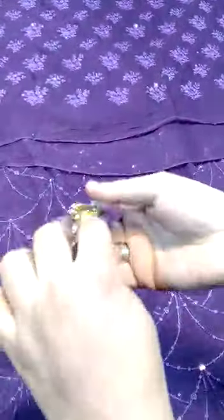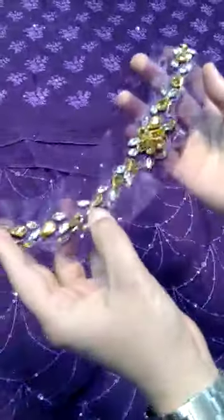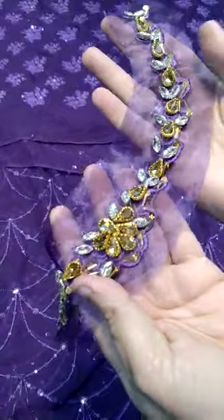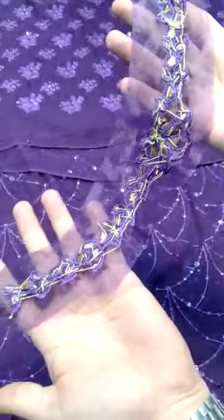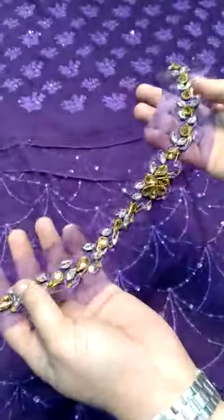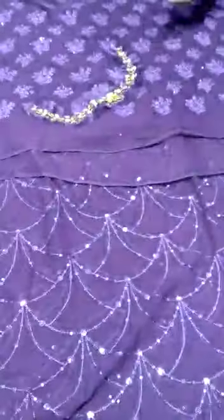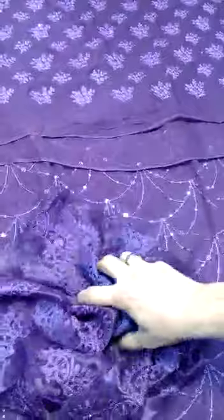Then the neckline — this is an embellished neckline. You can see the slices; there is no gum work on the back side. This is the embellished neckline. Then there is 80 yards of lace.